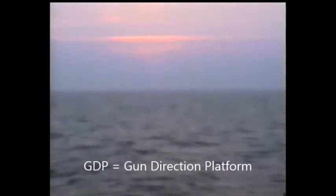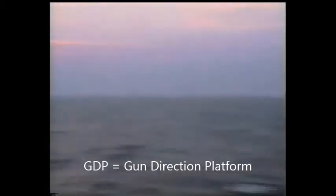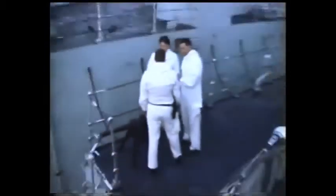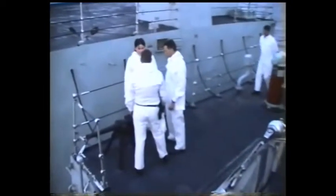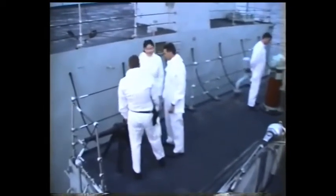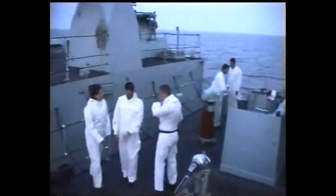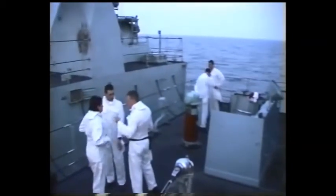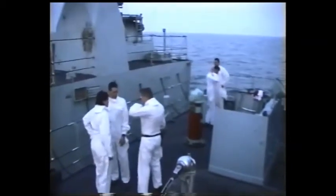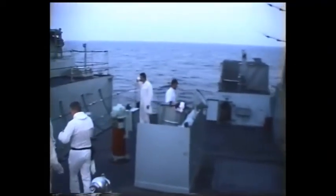So here we are on the GDP at half past 6, Friday morning, on the way into Wilmington. Quite a nice morning, as you can see. Down here we've got the gun crew's briefing period - China right there, showing them which end of the gun is which. Rather strange people on the GDP: a player writer, a player steward, and a player stoker.